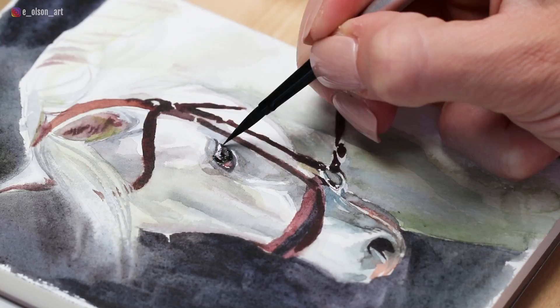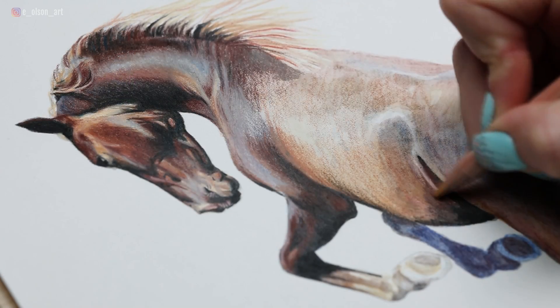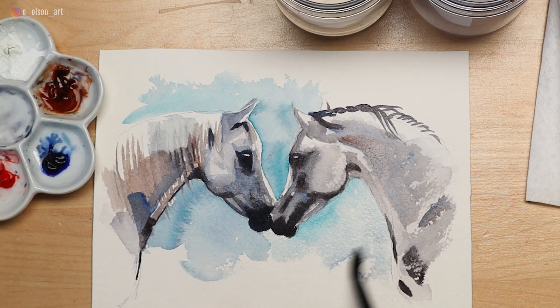What is your favorite go-to thing to draw or paint when you don't have a lot of time but still want to make art? For me, it's horses. So today I'm sharing with you guys a super quick and fun project painting this sweet, nuzzling white pair of Arabian horses.